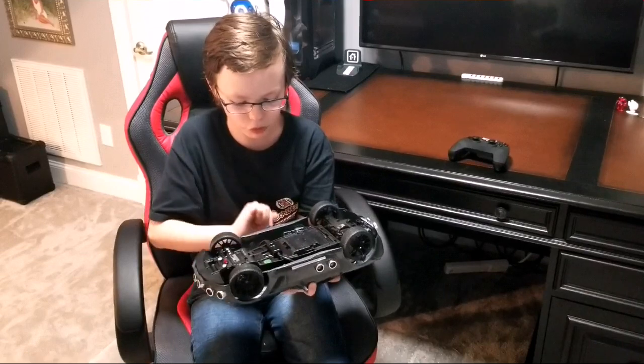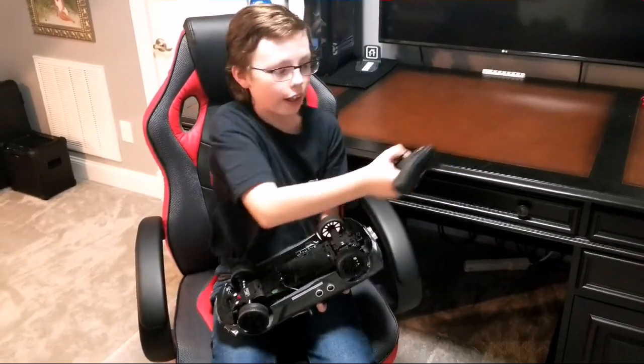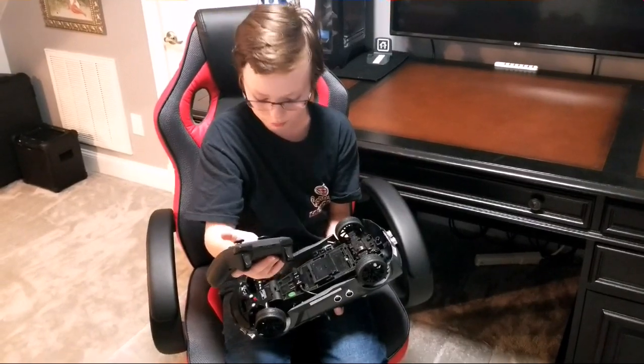To power it on, I just flip the switch and it should be turned on. Now I hit the home button on my controller. It'll take a second for the Pi to boot up.